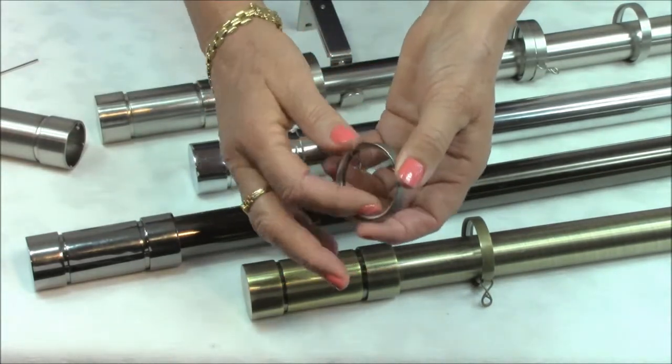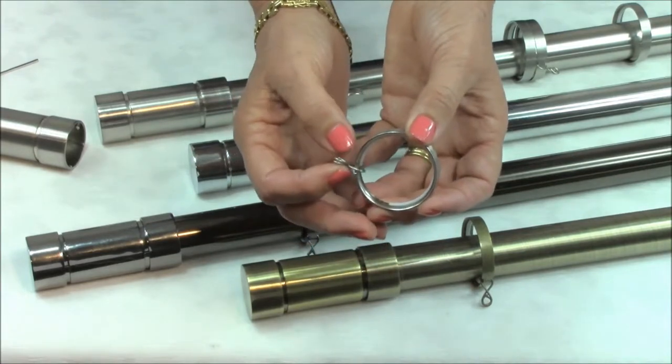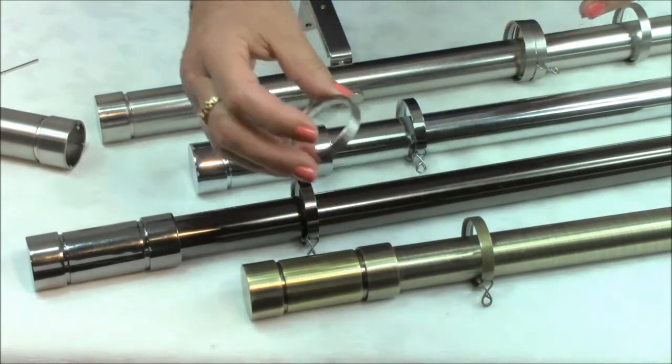The matching metal curtain rings have a nylon lining which means they can glide silently along the track when they are being used.